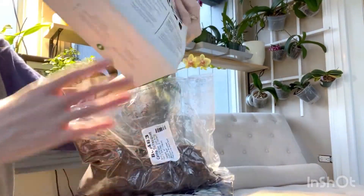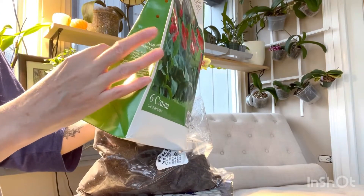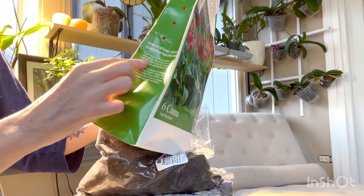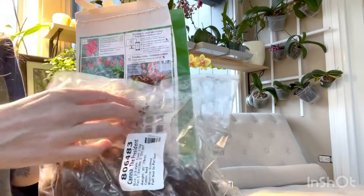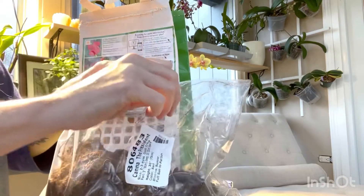If you notice - we got these at Costco - it does tell you to store your bulbs in an open bag and leave the plants in the original packaging. So I'm going to just pop some holes into these plastic bags and I'm going to take a look at the health of the rhizomes.